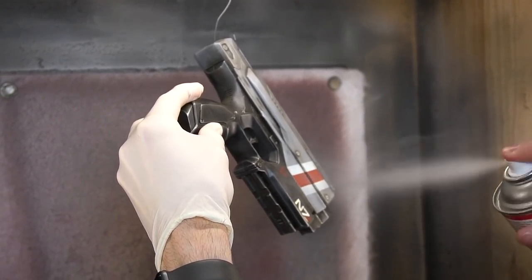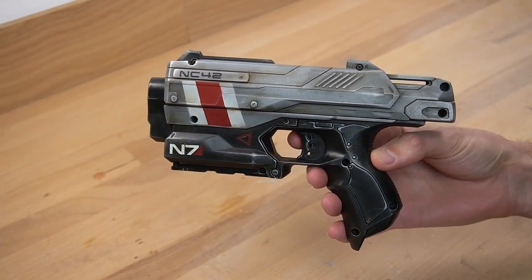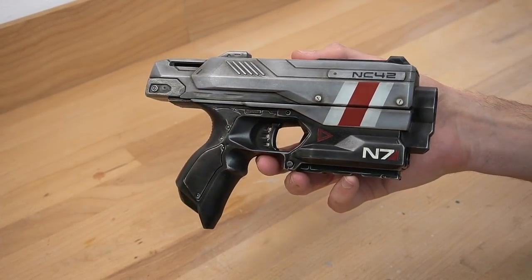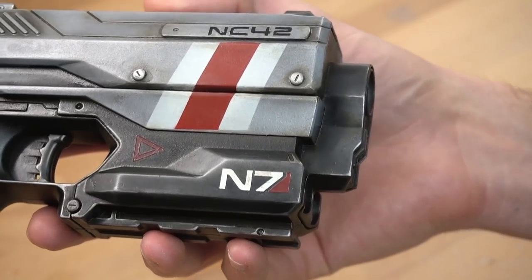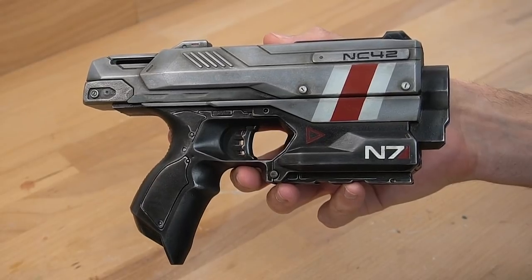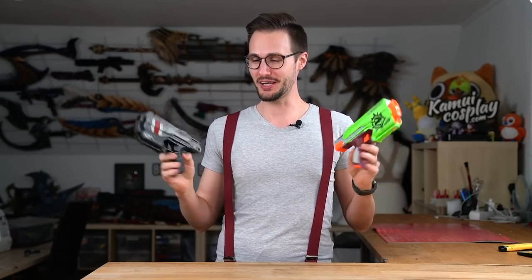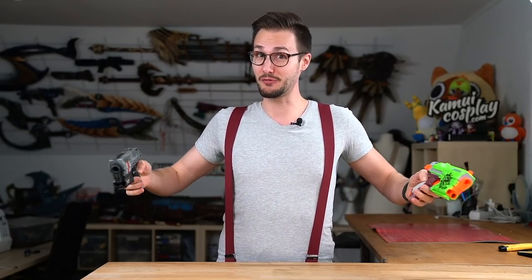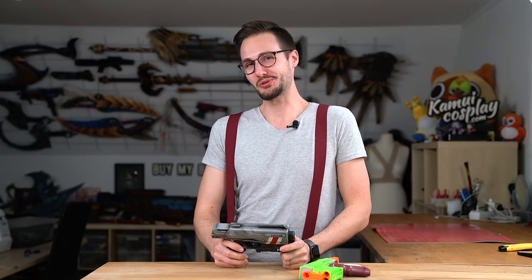A last coat of spray varnish to fix all the details and oil colors into place, and my Mass Effect Nerf Gun paint job was done! Here is a reminder of how ugly the original looked at the beginning, and here it is again after one day of painting work. Customizing this piece of plastic was a lot of fun. If you happen to have one of these Nerf guns at home, I can highly recommend spending some time to paint them. It doesn't have to be Mass Effect — you can paint them like Halo, Borderlands, Fallout, whatever you like. Just keep yourself busy and entertained. I hope this video helped a bit to keep you distracted. If it did, please consider leaving us a like or subscribing to our channel. I hope you all stay healthy and safe — see you next time. Bye-bye!